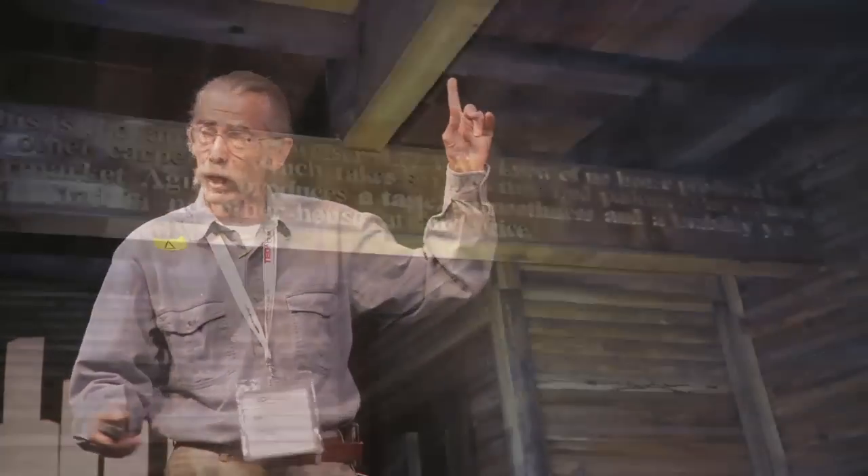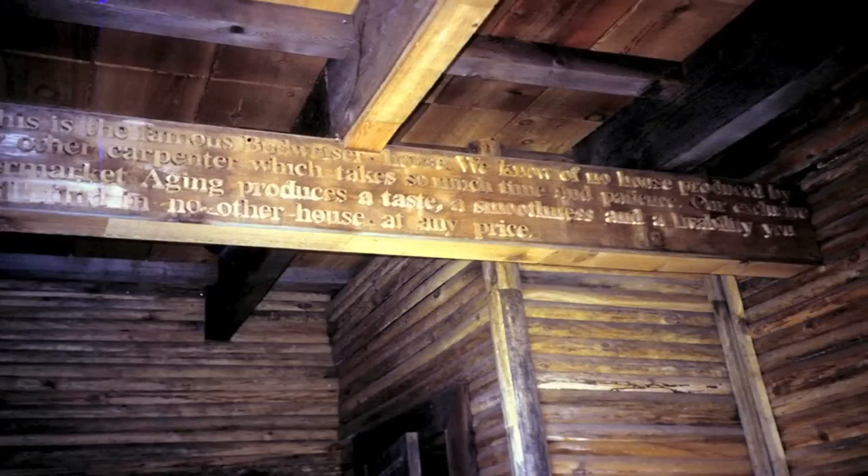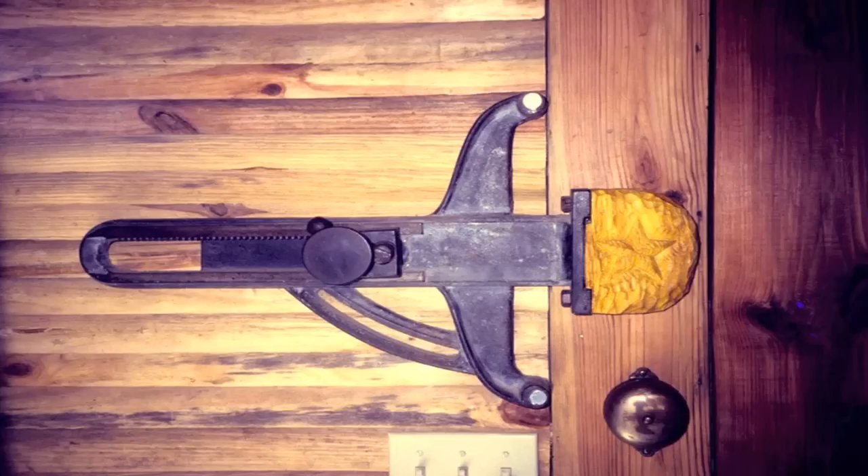On the can it says 'This is the famous Budweiser beer, we know of no other beer,' blah blah blah. So we changed that and put 'This is the famous Budweiser house — we don't know of any other house,' and so forth. Then this is a deadbolt — it's a fence from a 1930 Shaper, which is a very angry woodworking machine. They gave me the fence but not the Shaper, so we made a deadbolt out of it.